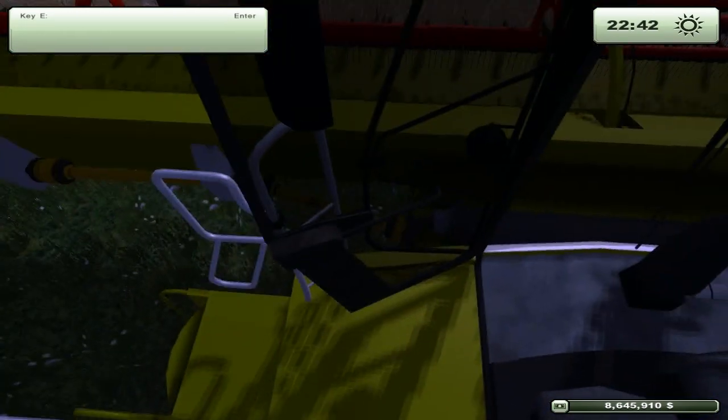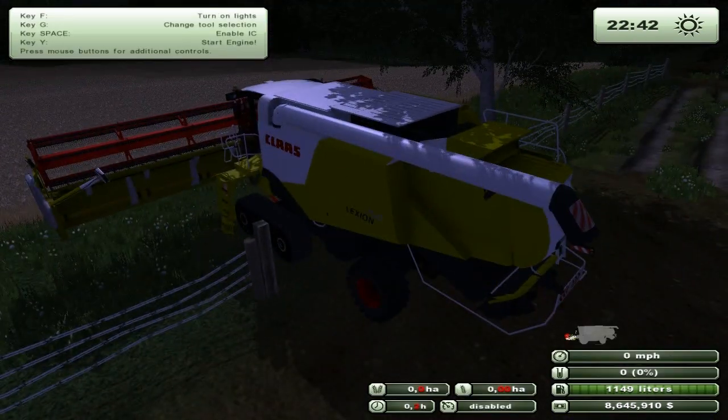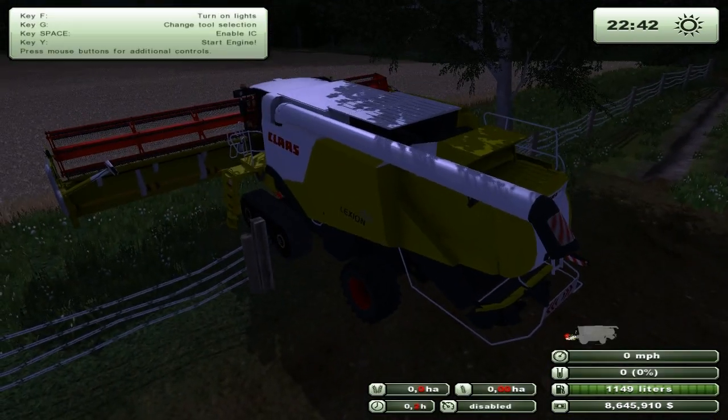This is where we stand right on the step with the door open — I think that's really cool. Sorry for it being night but the crops are growing now, so yeah.